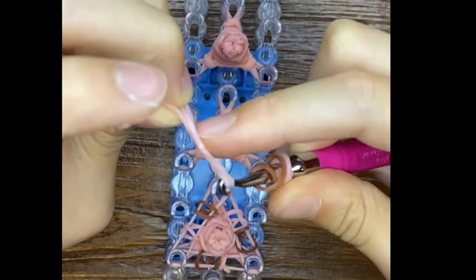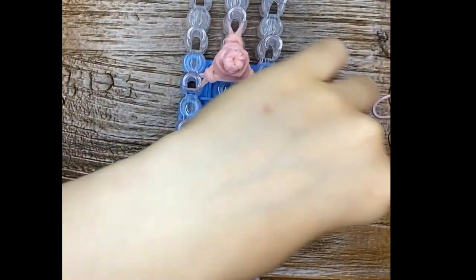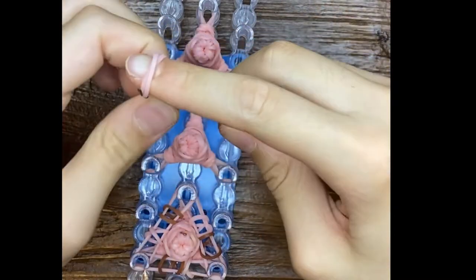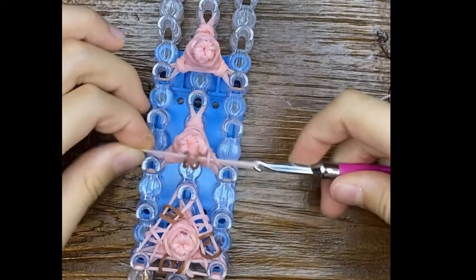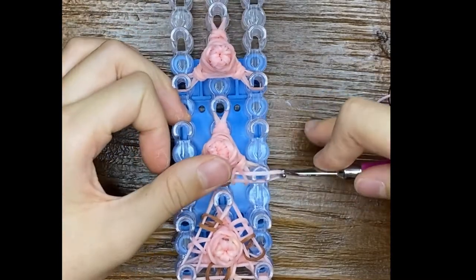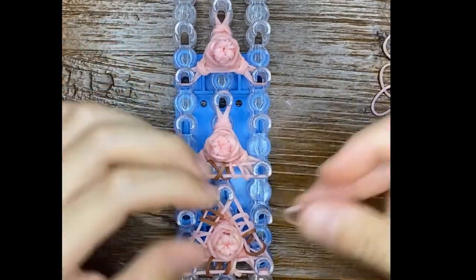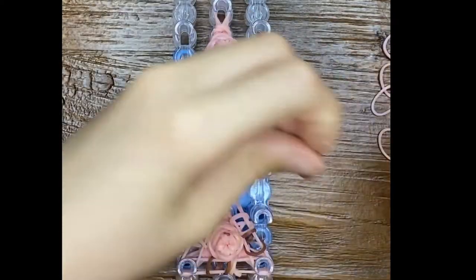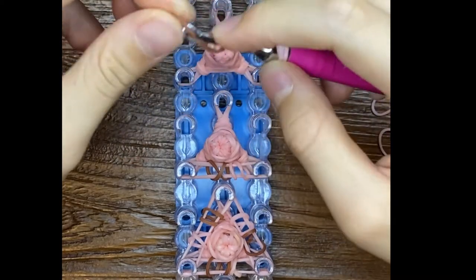I actually haven't ever seen a llama before in my life, even in the zoo. I went there many times when I was little. But I've never ever seen a llama. But I did see sheep.